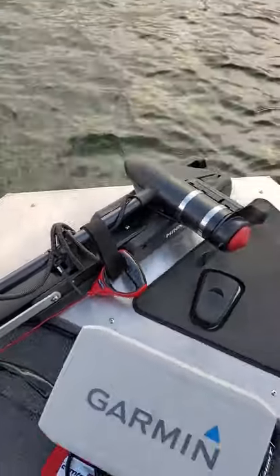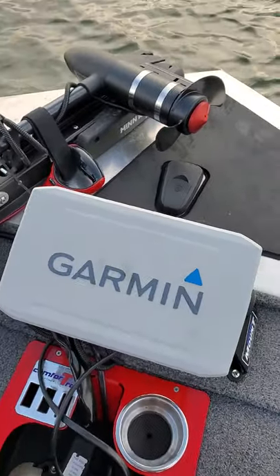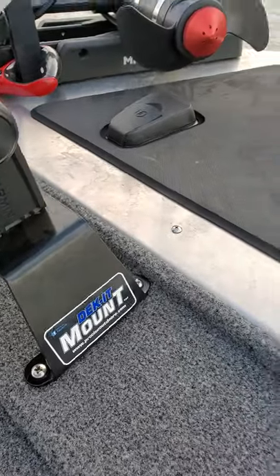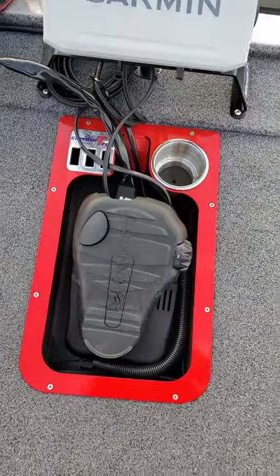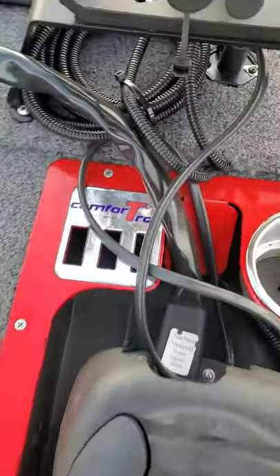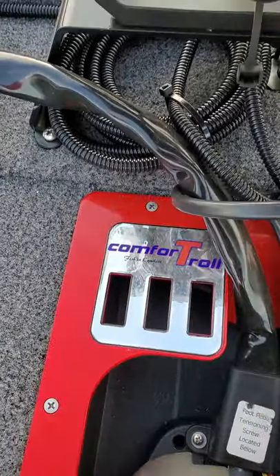Got the upgraded steel cable for the trolling motor because the one that comes with it will rot and break on you. We got the Garmin 93 UHD EchoMap on a deck-it mount, Comfort Troll Deluxe recess trolling motor tray — they come in a bunch of different colors, so Google that and check out their website.